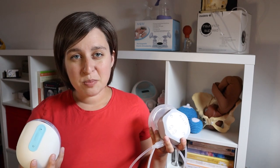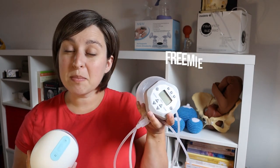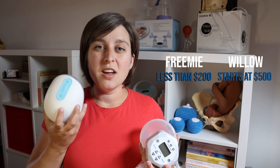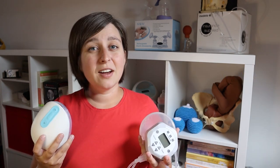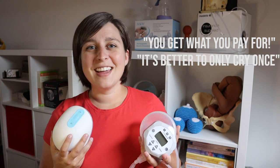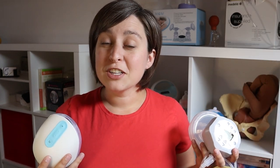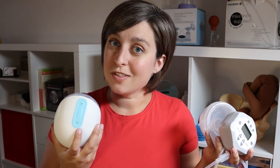The first obvious pro and con is the cost. The Free Me pump with the cups and the pump is less than $200. The Willow breast pump starts at about $500 and you might even need a couple of extra accessories with it, so that's a pretty big difference. If you're comfortable spending $500 on a Willow right out of the gate, that's an option, but if that is not doable for you at all, the Free Me has that going for it.